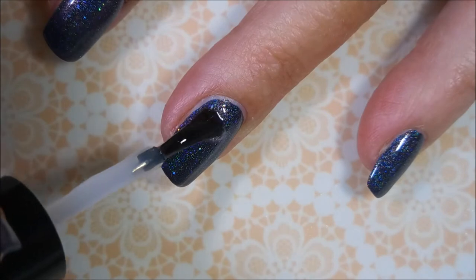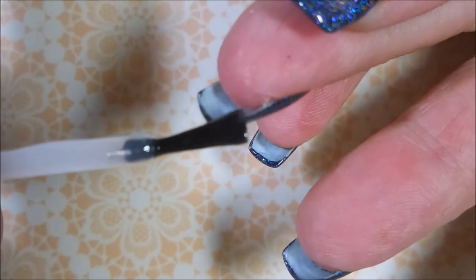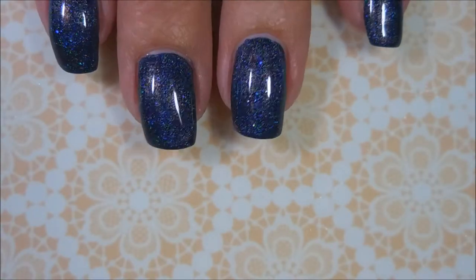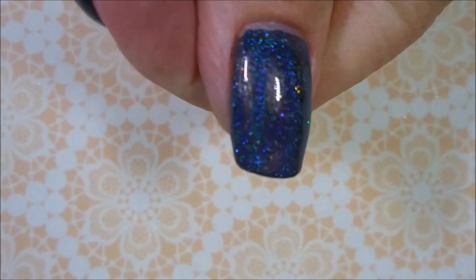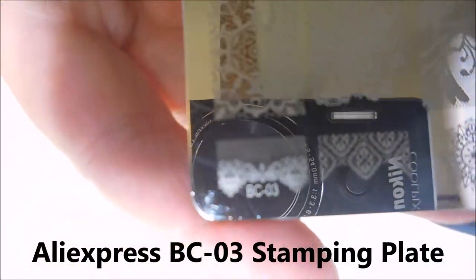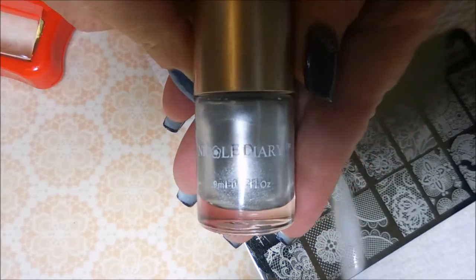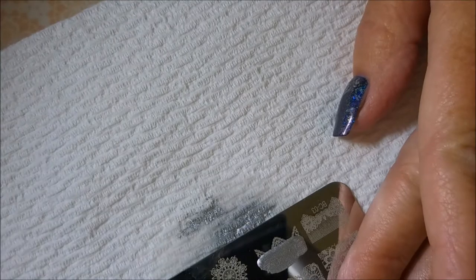Anybody ready for some stamping? I am! Capping that end again with the top coat. Oh, and I got a fuzzy — I'm going to fish it out of there. Look how pretty that is. It's just bling-tastic. I'm going to be using this AliExpress BC-03 Stamping Plate today and my Conad Stamper and Scraper, Nicole Diaries NS04, the silver stamping polish.